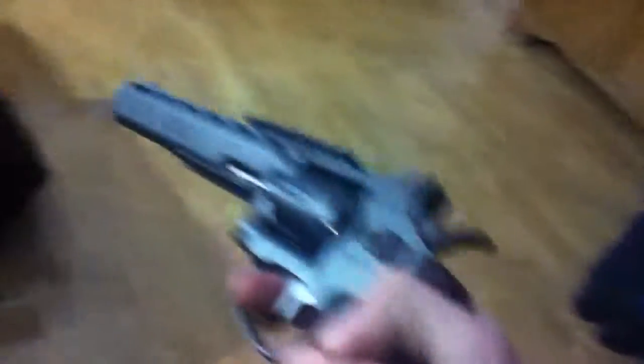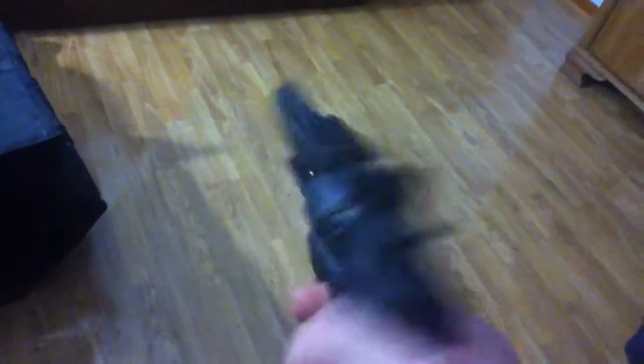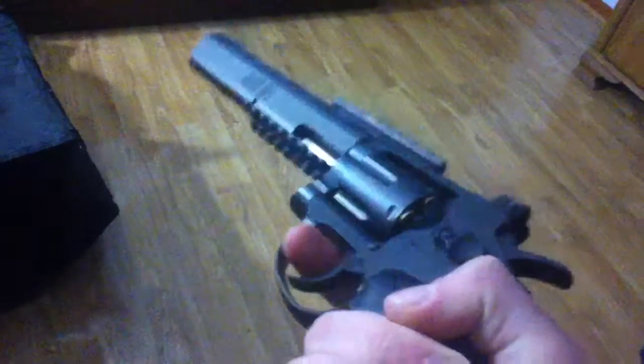I love this thing, this thing is awesome. And for those of you who have played Ghost, it may look familiar because it is — this is basically the gun from Ghost. Like, Call of Duty Ghost.